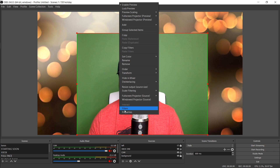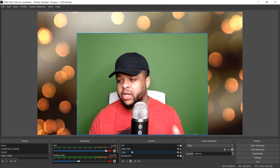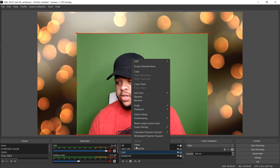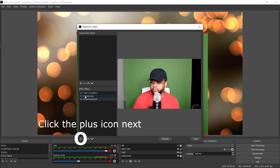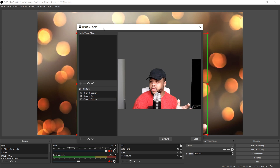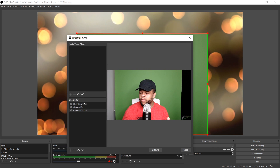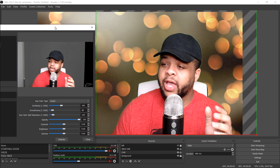Next, you can right-click on the source you're applying the chroma key filter to, or you can come down to the filters button — it doesn't make any difference. Right-click, hit filter, and as you can see I already have one I made — chroma key, voila. But we're going to be using the one I set up for showing you all, and as you can see it's very fuzzy and looks weird on the sides.